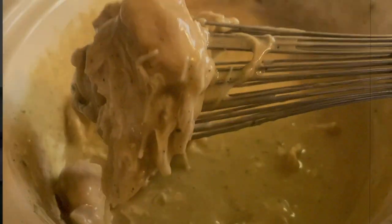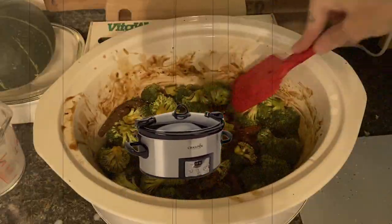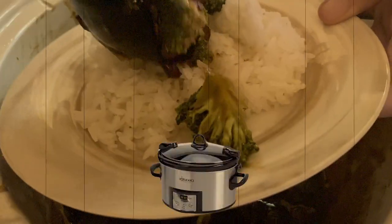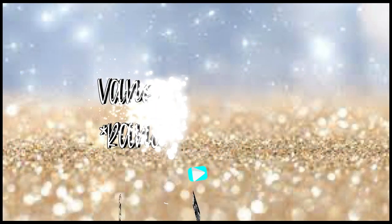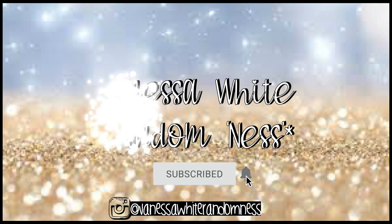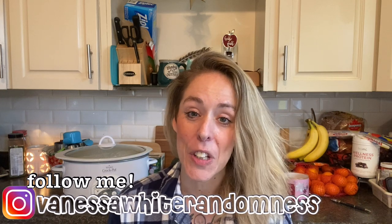In today's video, I'm going to share with you four of my family's favorite crockpot meals. Hey guys, it's Vanessa, and welcome back to my channel. I just want to pop in really quickly and have a face-to-face chat with you guys and let you know what to expect in this video. I'm going to be sharing four crockpot recipes that our family loves, that we actually eat, that are easy and budget-friendly.